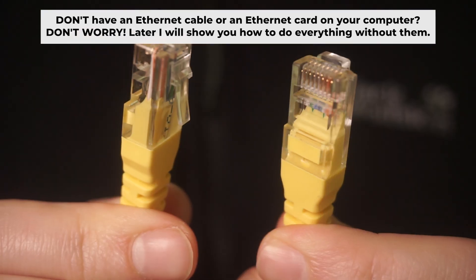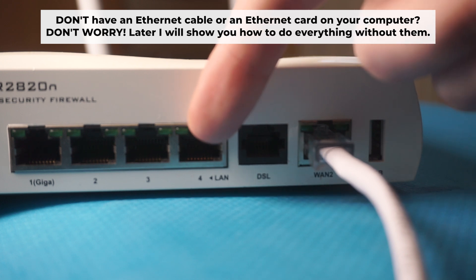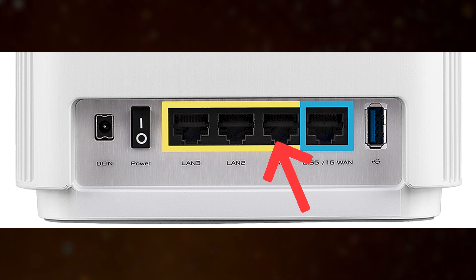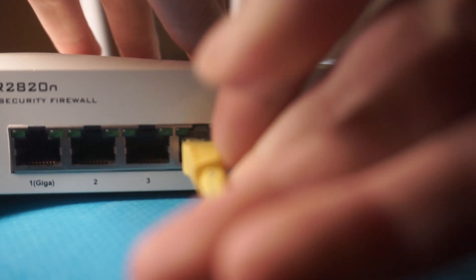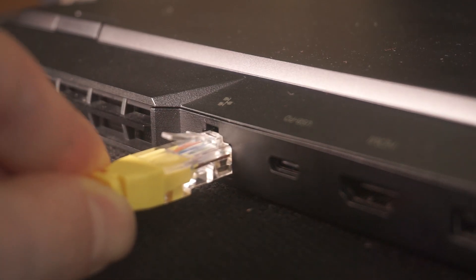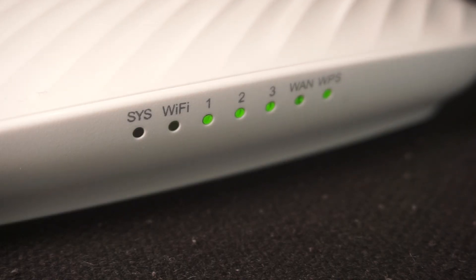The router will reboot and the settings will return to factory defaults. Insert one end of the ethernet cable that comes with the router into one of the ethernet ports, and the other end into your computer's ethernet port. Please wait a few minutes for the connection.